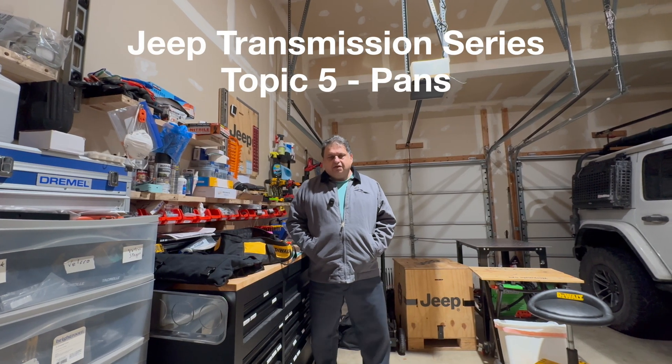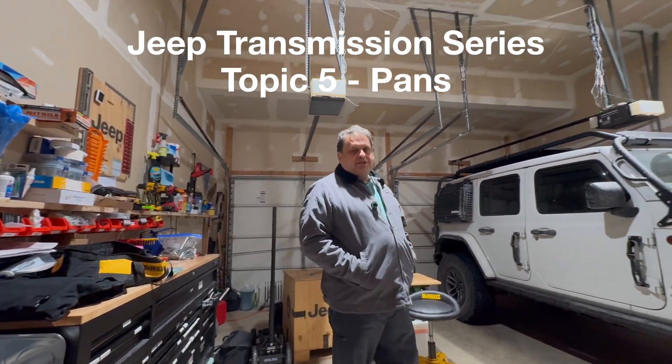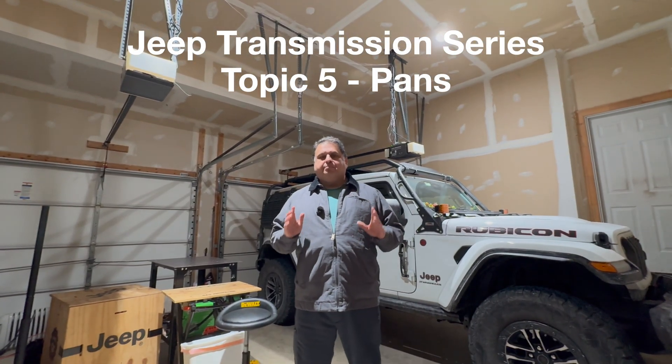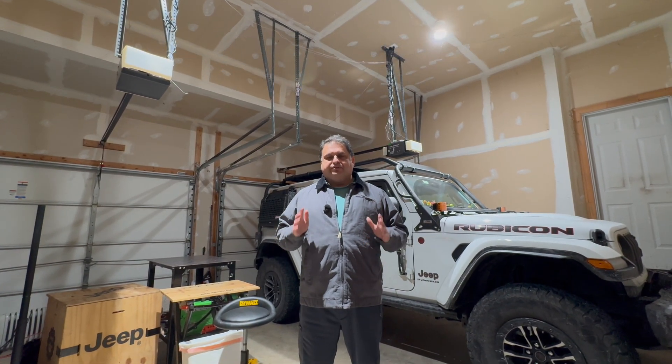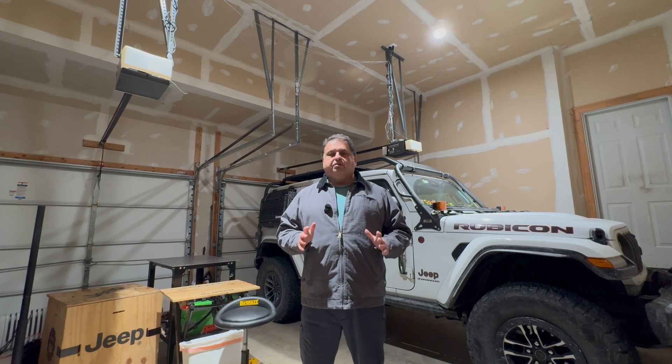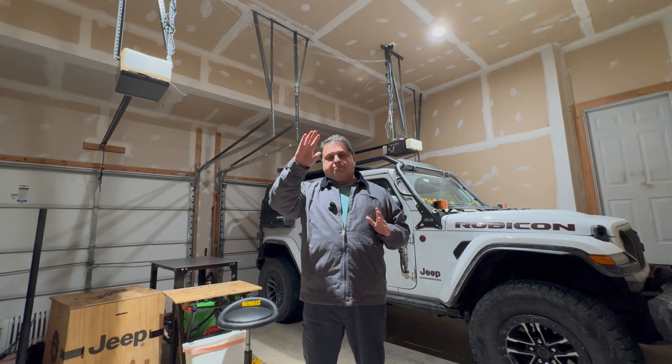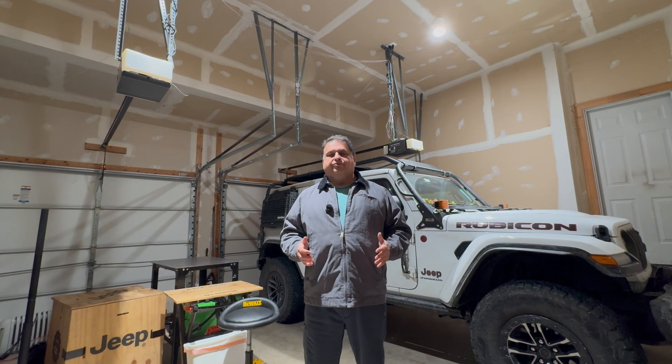Hello everyone, welcome back to the channel. Today we are talking about aftermarket transmission pans for our Jeep Wrangler. We'll cover aftermarket transmission pan pros and cons, pan geometry, sump volume distribution, internal baffling, and how pitch, roll, and off-camber angles during rock crawling or steep climbs affect fluid pickup and aeration.